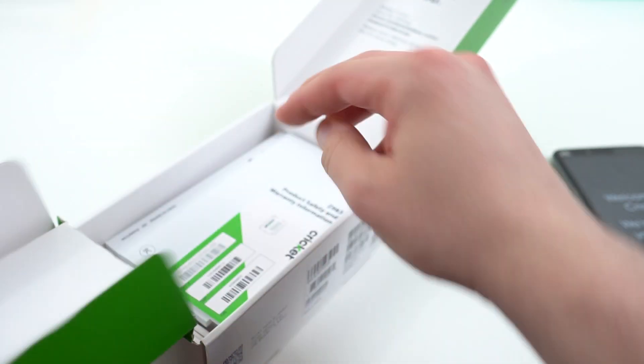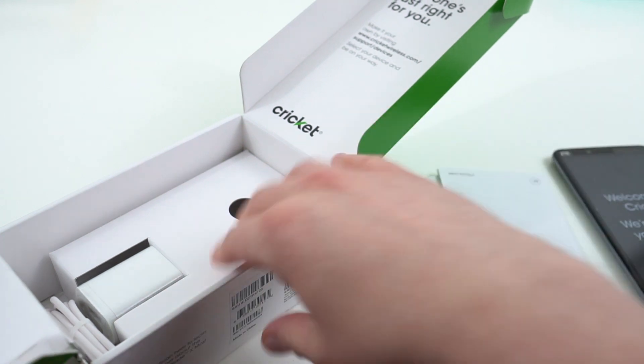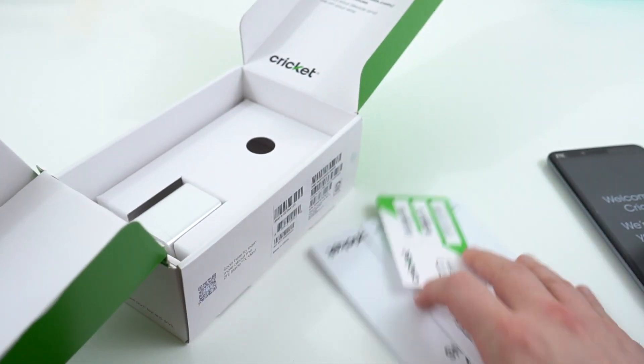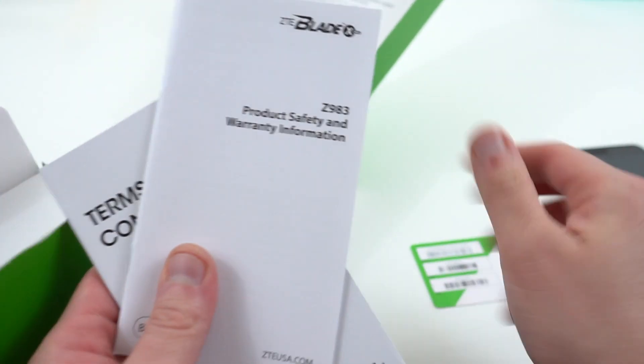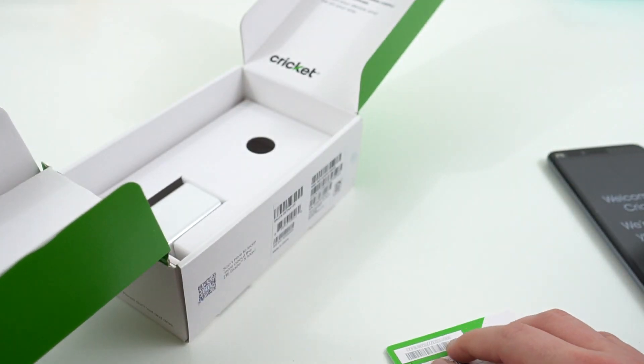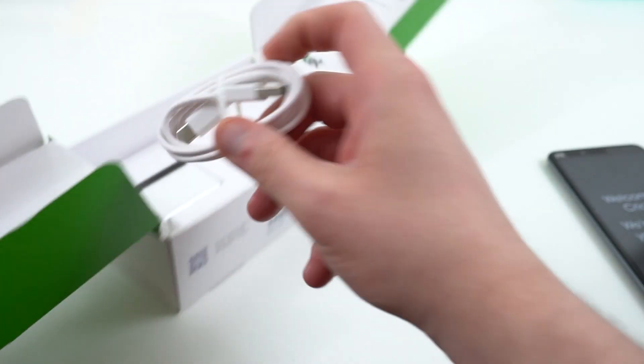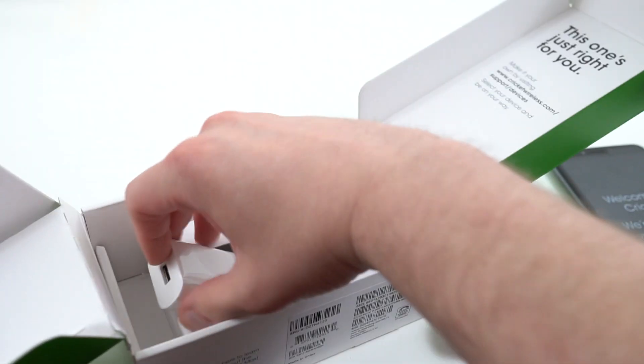Let's see what else we got in the bottom. We've got a Cricket SIM card, some more paperwork — Cricket SIM, product safety and warranty information, some terms and conditions. In the bottom we've got a charger and a cable.